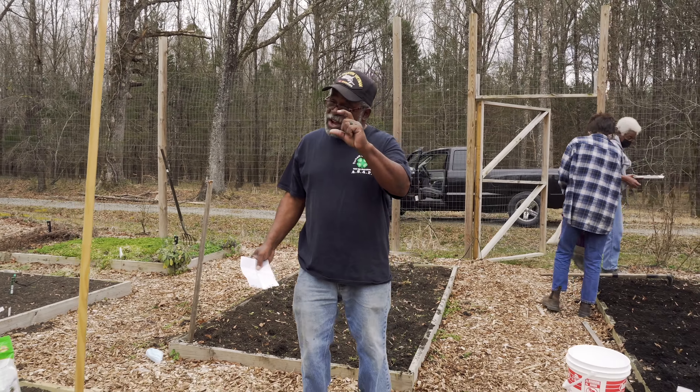Another thing I do is mix my own soil. In my bed you can see I've got eggshells, white coffee grounds, a little bit of potting soil, a little gardening soil, and this type of fertilizer. I mix it all together in a five-gallon bucket. This will break down — I do this twice a year, in the spring and in the fall, with the eggshells.